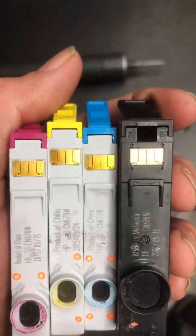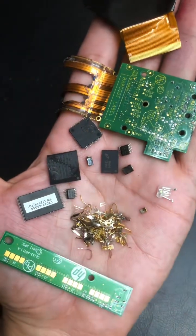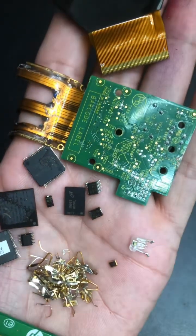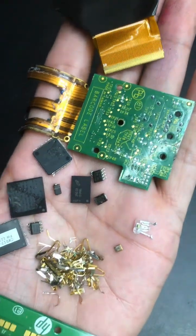Add it all up. This printer gives you about 0.019 to 0.029 grams of gold total. That's roughly $1.25 to $2 at today's gold prices.